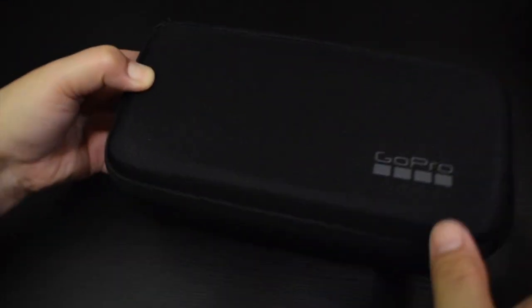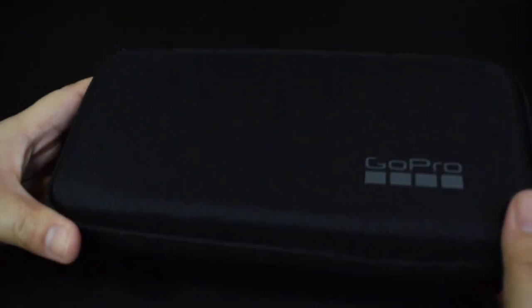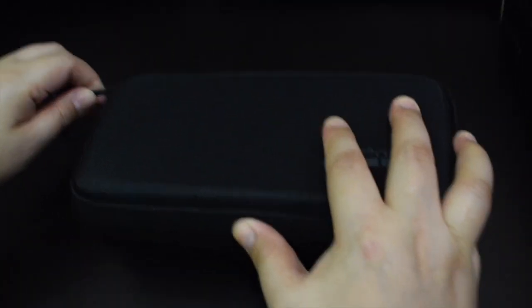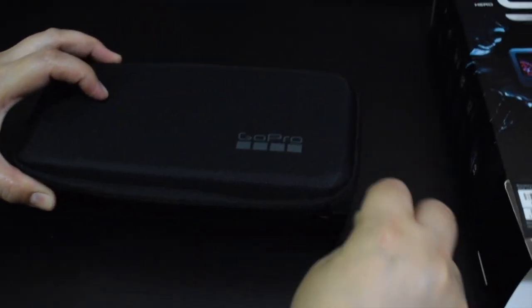So guys, this is the case and black color sya and it looks like a mini case. Very cute! So i-open na natin and check natin kung ano yung mga items sa loob.